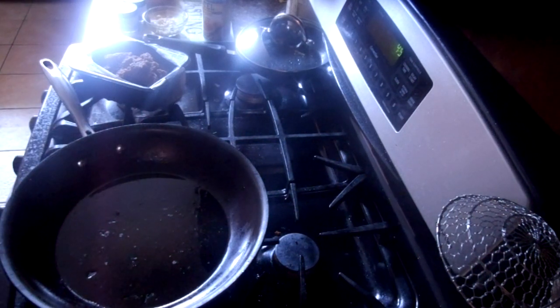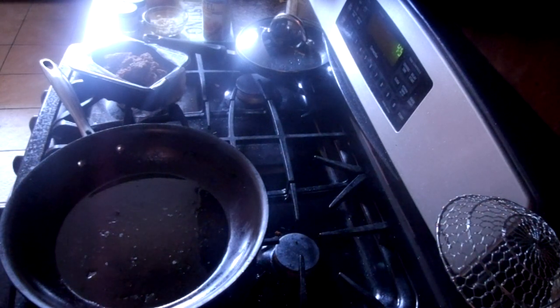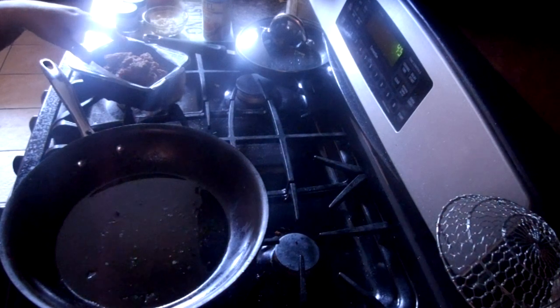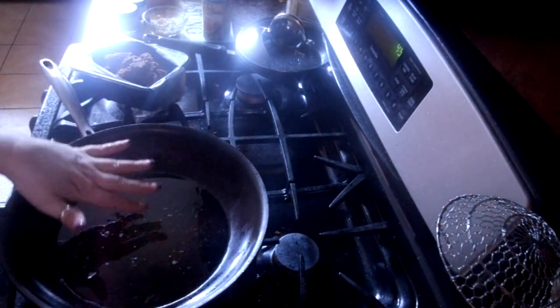I have my pan on and I've put a little bit of grapeseed oil in the pan. This is a low-fat, lean ground beef so I don't know how much fat it's going to produce and I don't want it to get too sticky. So I went ahead and heated up the pan with the grapeseed oil.